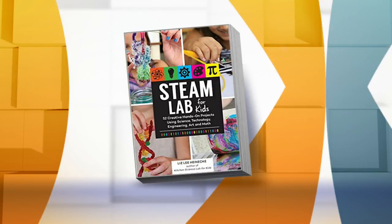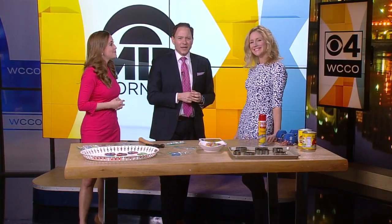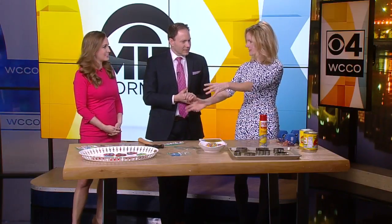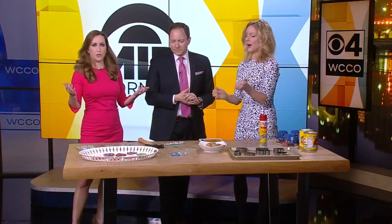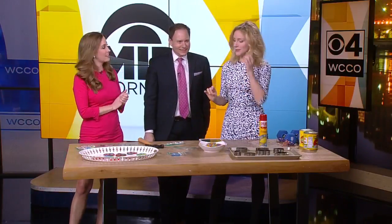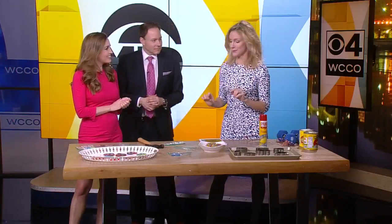Today the Kitchen Pantry Scientist is giving us a sneak peek at a project from her new book, STEAM Lab for Kids. Liz Heineke is here this midmorning with a couple different experiments for us. We're going to start with Valentine's Day and move to the Olympics — all the great things happening right now. This is the first experiment in my new book, STEAM Lab for Kids, which I'm super excited about. It comes out May 1st. You can preorder it on Amazon.